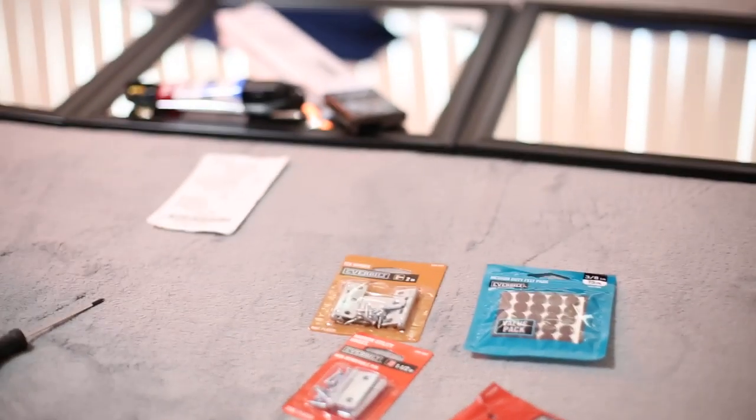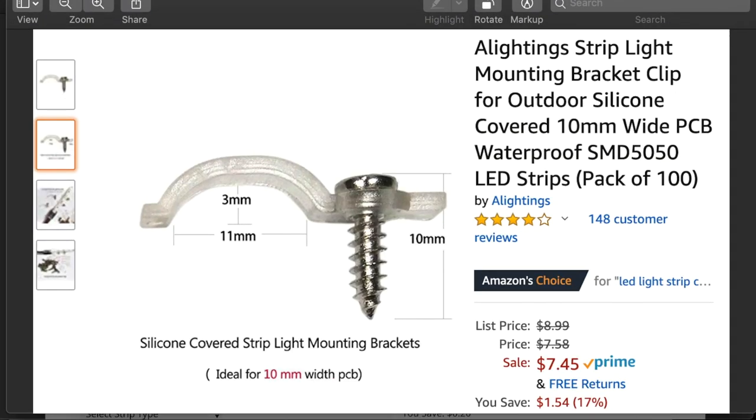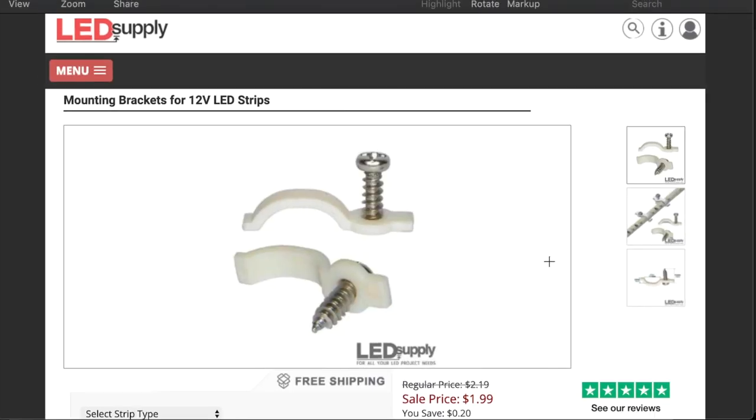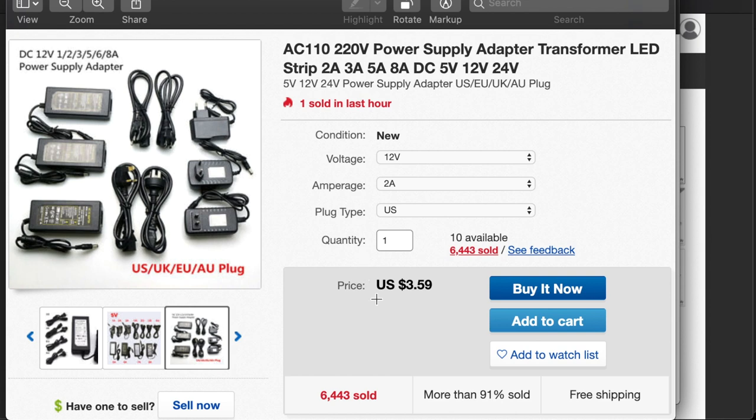Actually, I lied — there's one more component you're going to need: LED mounting brackets. These are the ones I got, a pack of 100 you can buy on Amazon. If you're only building one set, you can go with a cheaper option that gives you about 12 of them. If you are building a second system, you're going to have to buy an AC to DC adapter — I got a two-pack on Amazon at a cheaper price, or you can buy them on eBay.